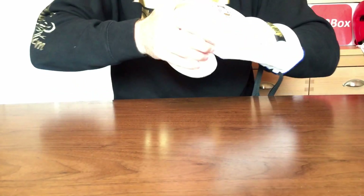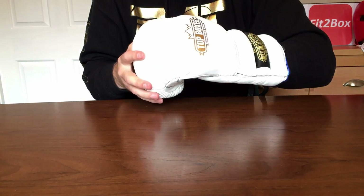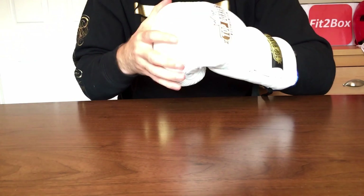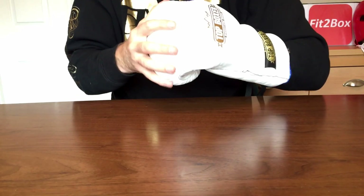Certainly when you first get them, they are a much tighter, harder glove, but once you start to use them, the leather and padding starts to be a bit more pliable. I tried them on an aqua bag and they were superb in terms of knuckle protection. I did quite a few rounds on the aqua bag in these and you can really feel that sort of pop as you were hitting the bag.